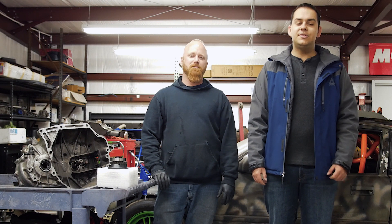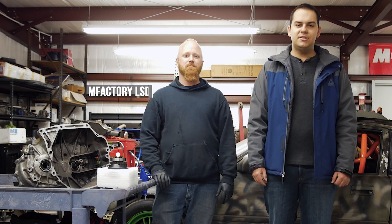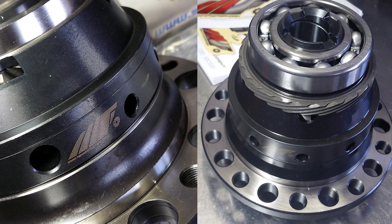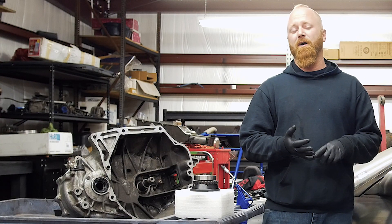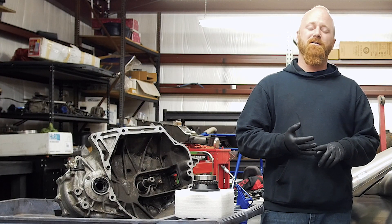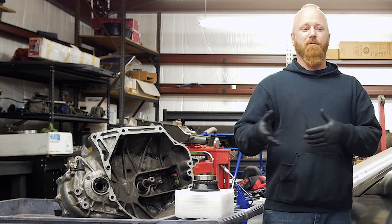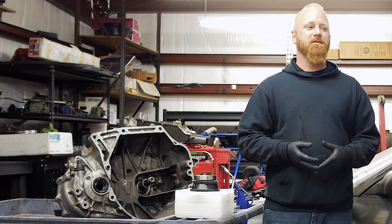Hey, what's up guys? We're here at DAP Tuning with Dustin, and he's going to be installing the mFactory limited slip differential into my RSX six-speed transmission. While we're installing the mFactory differential, we'll be checking all gears and synchros for any abnormal wear or excessive play to make sure the transmission is good to go, being the car is gonna make an excess of 400 horsepower.